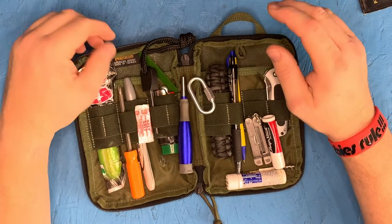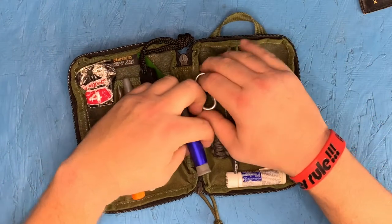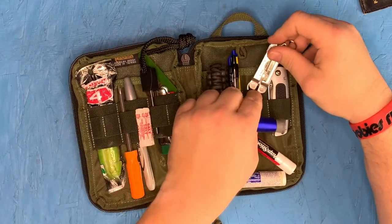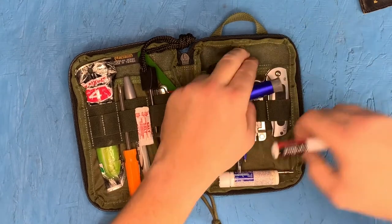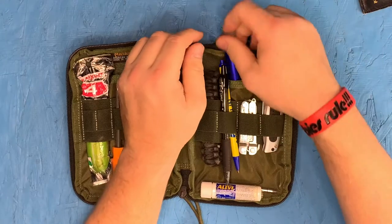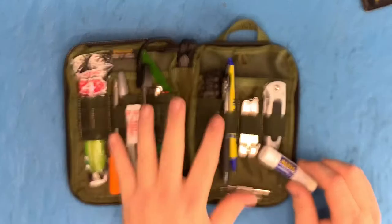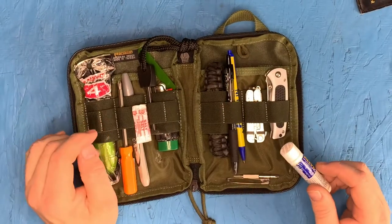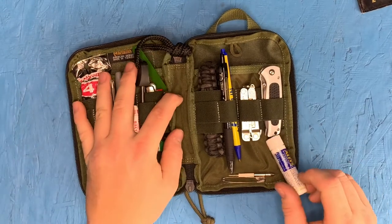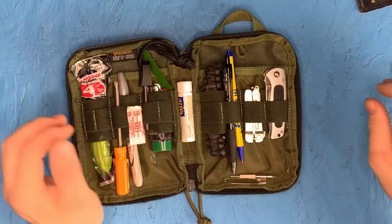This Maxpedition little pack — they make other packs similar to this that are a little cheaper. Maxpedition is kind of expensive but I went with the quality on this thing because I was going to haul it around for the next 20 to 30 years. So far I've gone to this pack a thousand times. I used to carry dental floss in here and used it all up, and I used to carry an extra pair of contact lenses.